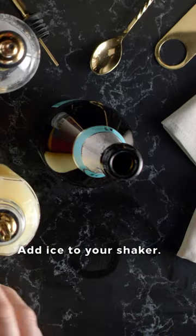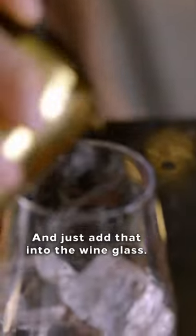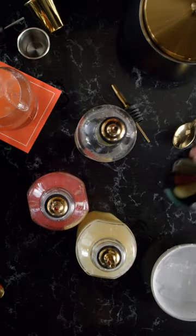Add ice to your shaker and give it a quick shake. Strain the contents and add that into the wine glass. Top with Prosecco.